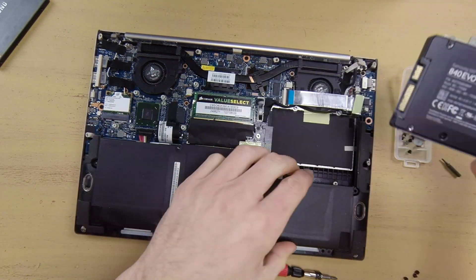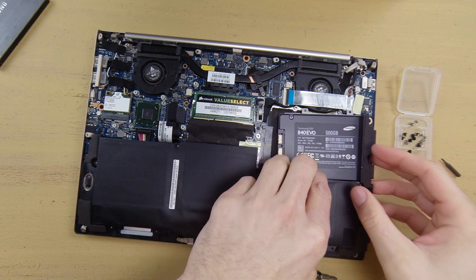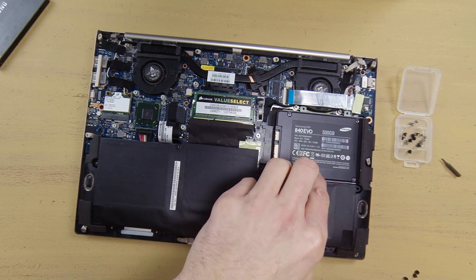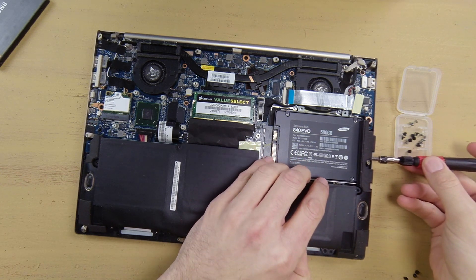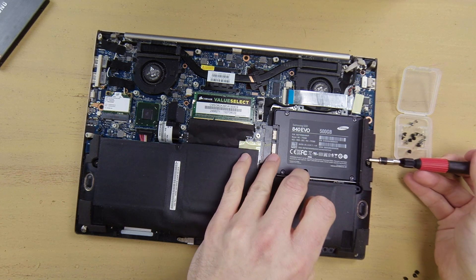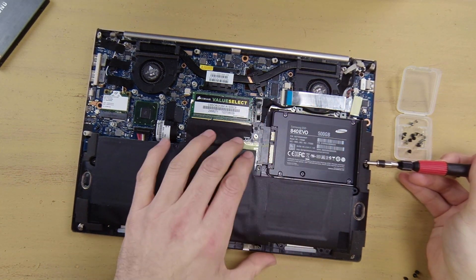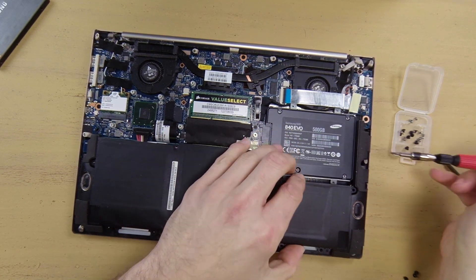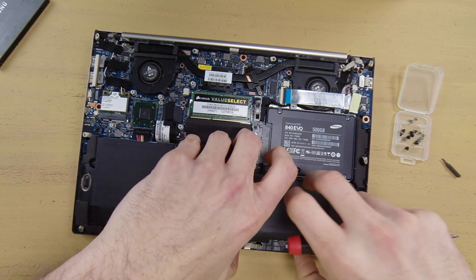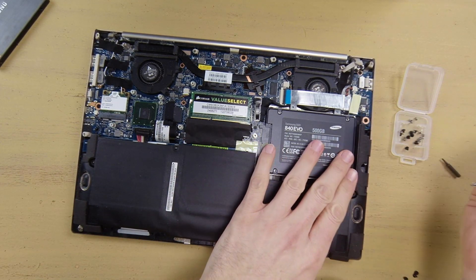Once you've got the SSD nice and snug in the bracket, lift up the battery again, making sure not to yank too hard on those wires, and slide the drive into place. If you have trouble getting your fingers in there, you can use the edge of the screwdriver to give it a little push to slide it into the slot. Once that's in, just replace the screws that you removed from the hard drive attachment parts.